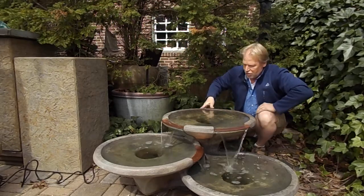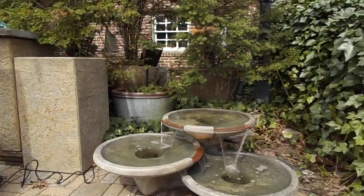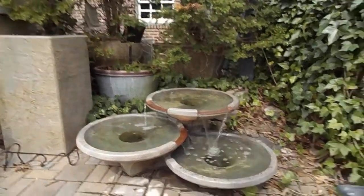Now I'll grab the camera and show you up close. I do want to point out you have to get this level. You want the water flowing out of each bowl about equally, so that means you're going to have to shim it and get your level right.